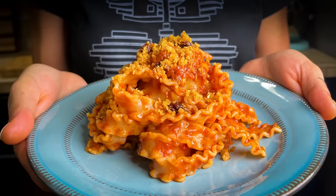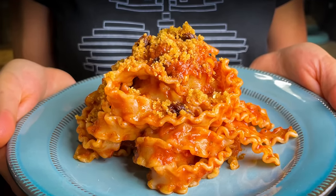Ciao! I'm Eva, and today we are going to cook together one of the traditional Sicilian pastas. The name is pasta con anciova. Anciova means anchovies, guys.